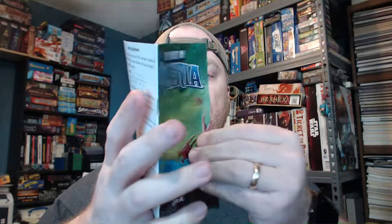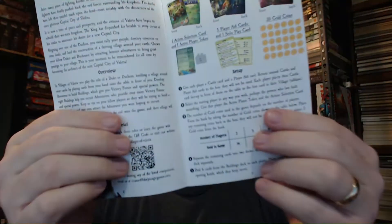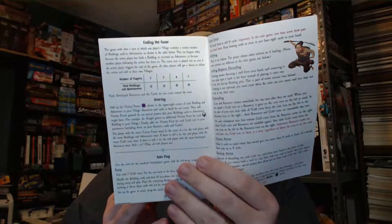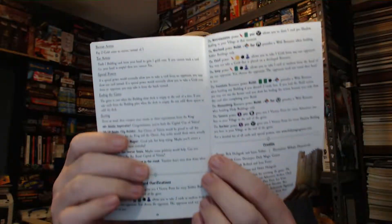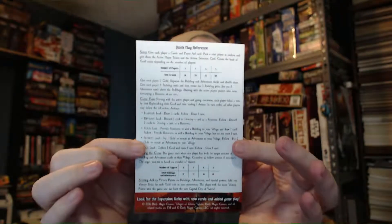Here is the rulebook. It's got some nice thick paper and of course it goes through the story, components, concepts, all the iconography and everything it means, and how to play. There are special powers — it's a pretty plain instruction book. It reminds me a lot of an old Dungeons and Dragons book with some colored pictures thrown in. Overall it should get the information across, and on the back is a quick reference guide for how to play the game.